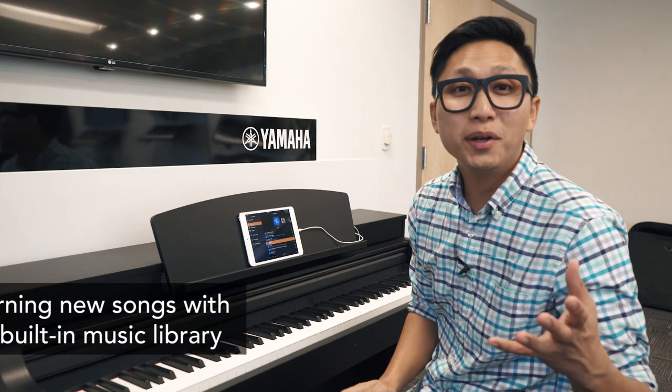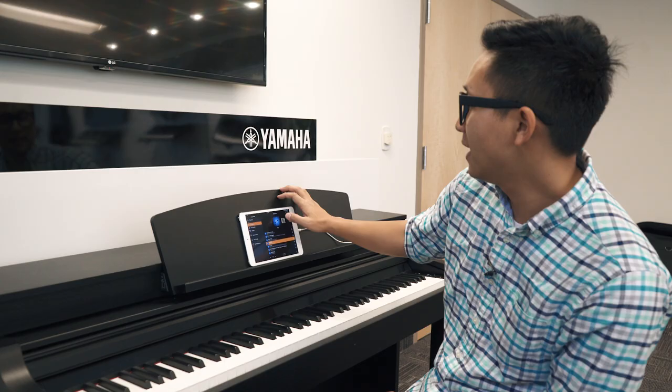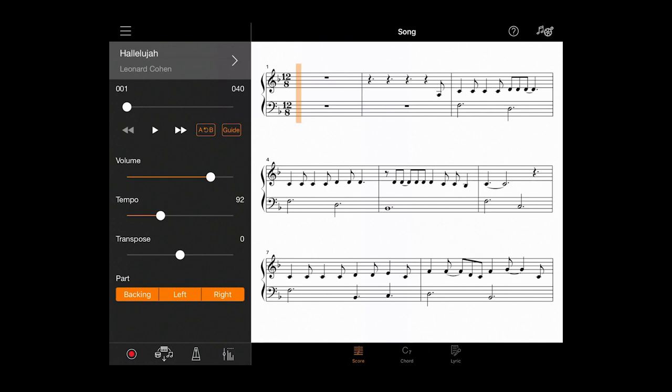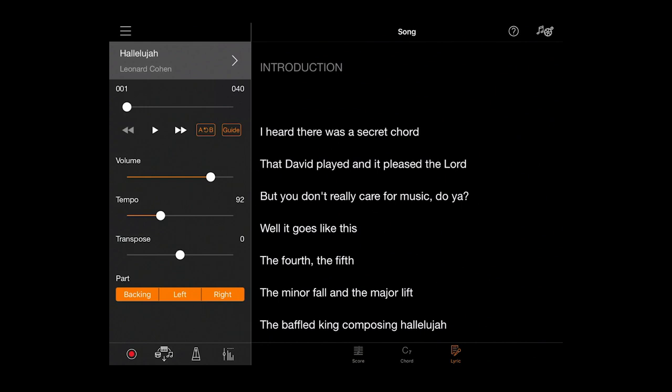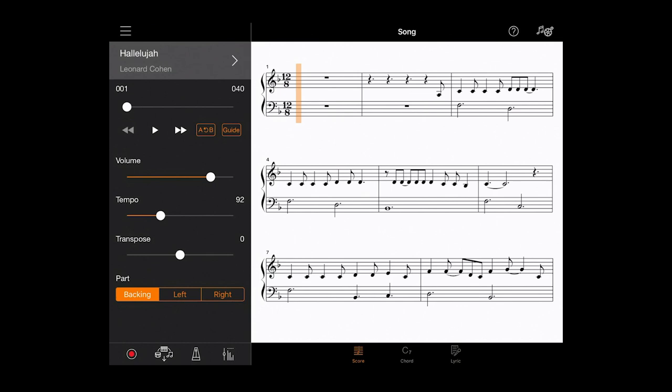If you want to learn how to play songs, the Smart Pianist app comes preloaded with 50 classical pieces and 50 popular songs. Let's learn how to play Hallelujah by Leonard Cohen, a Canadian artist. I can see the score here, and I've also got a chord chart, and for this song I also have a lyric, so we could have a karaoke session. We won't today, but let's learn how to play it.